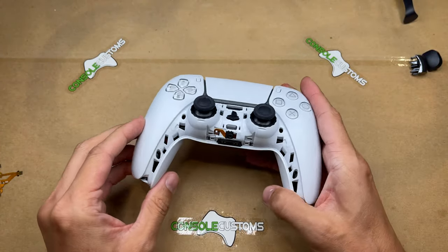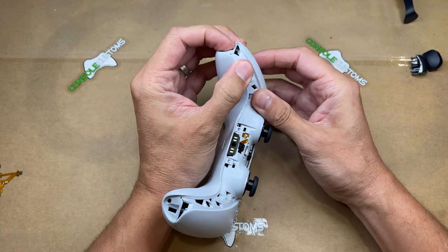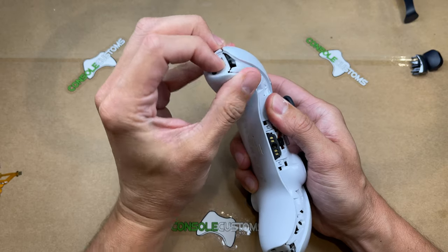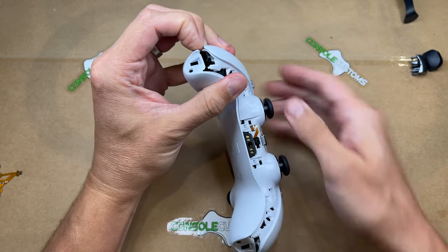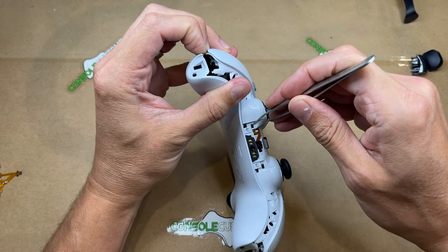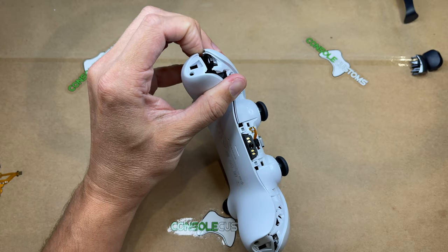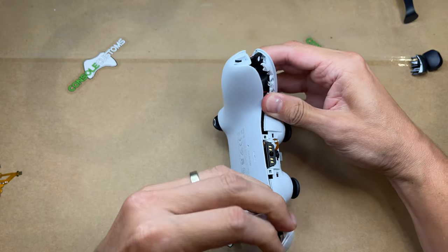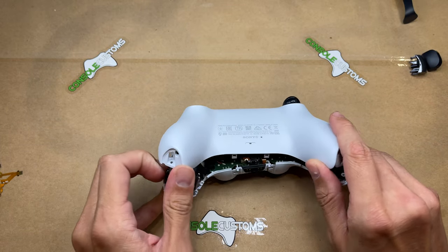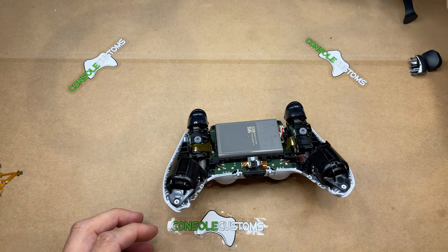With our screws removed, we can move on to the inside of the controller. We just need to start taking it apart — hold it just a little bit. There are two clips right here that we need to pop off. Once we do that, the back of the shell will come off and we can set that aside.